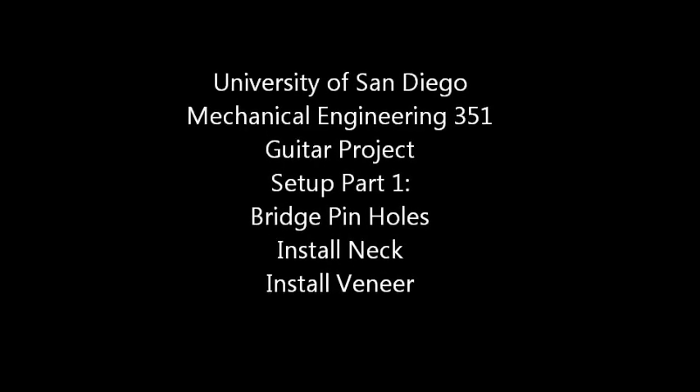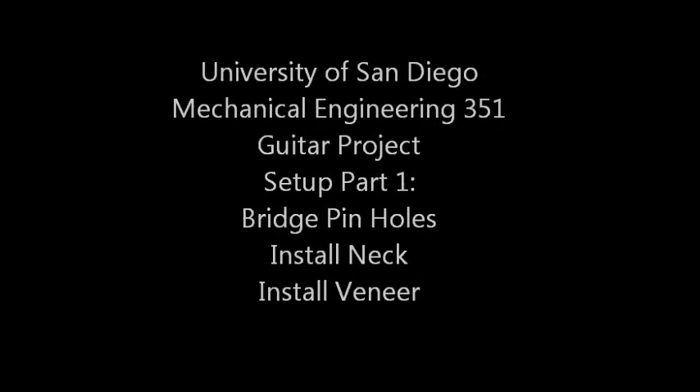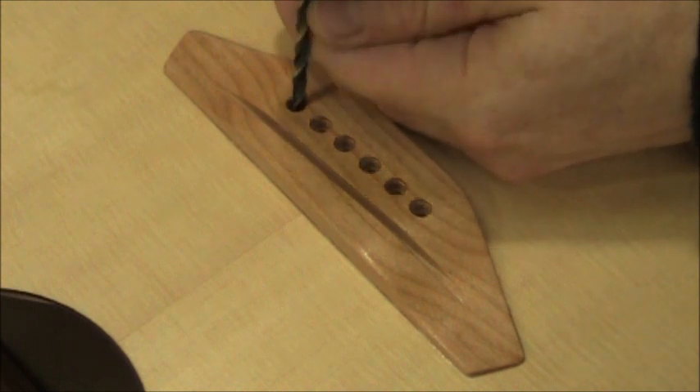In this video we'll cover the bridge pin holes, filling the neck holes, putting the neck on, and gluing on veneer.